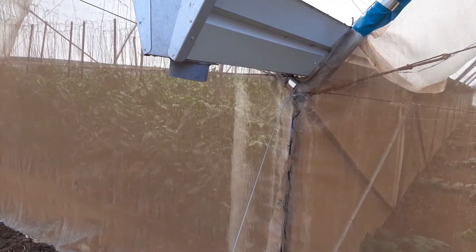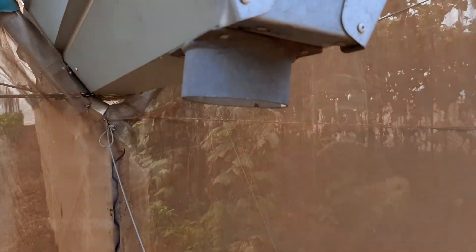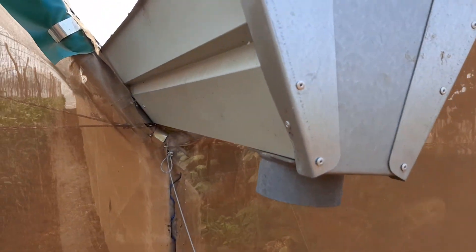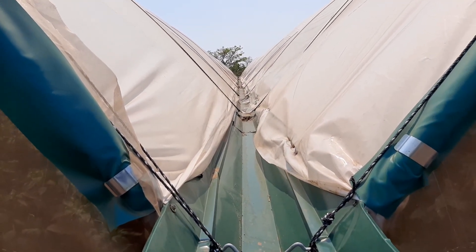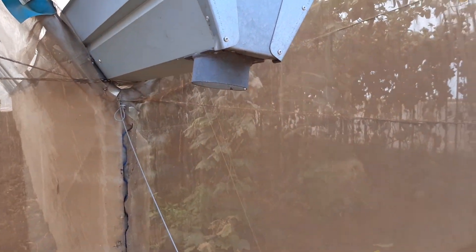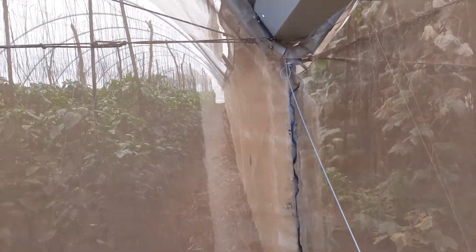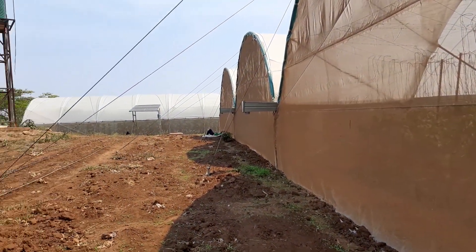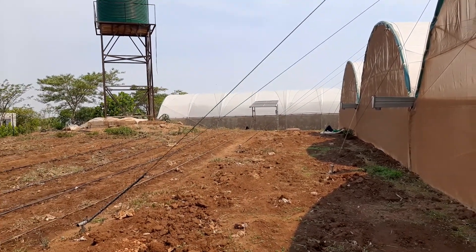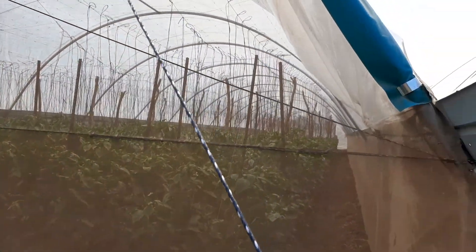All the greenhouses are fitted with these rain gutters. We'll connect the pipes from here — water comes from up here, from the greenhouses, comes down through this pipe, and then we connect it so it takes the water into the reservoir. You can see all the greenhouses have these rain gutters, and even the ones on the other side will all be connected to this reservoir so we collect all the water coming off the greenhouses.